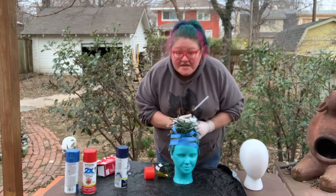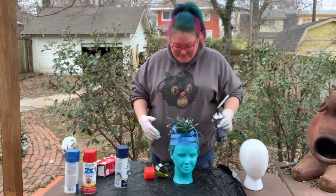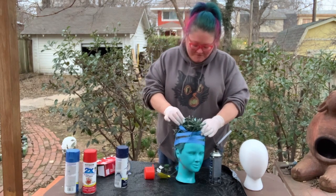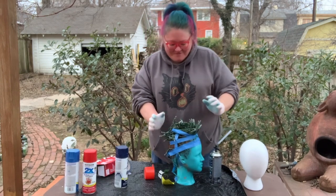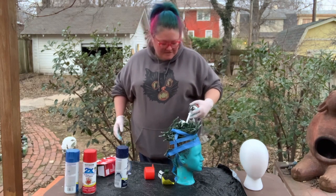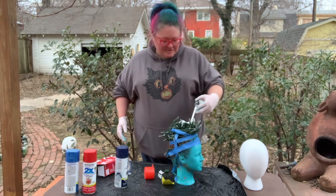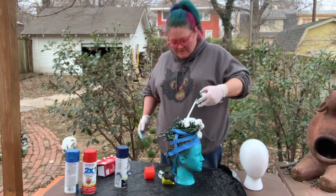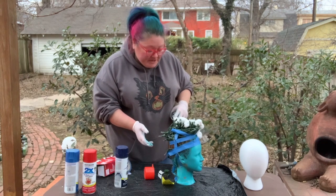This stuff is extremely sticky — it will not come out of your clothes, so wear gloves and probably protective gear. I probably should be wearing a trash sack over my hoodie, but I've been doing this a while. I'm first just going to try to cover all the lights. This looks like brain matter almost to me — that's what it looks like.